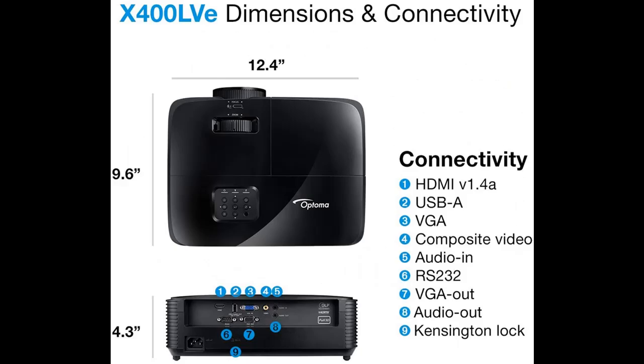Enjoy up to 15,000 hours of lamp life, enabling an average of 4 hours of viewing time every day for 10 plus years.